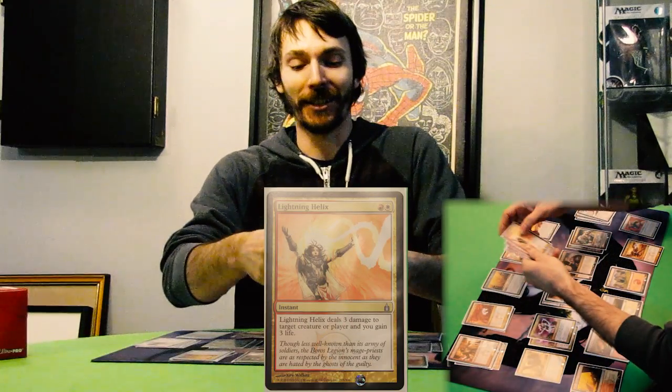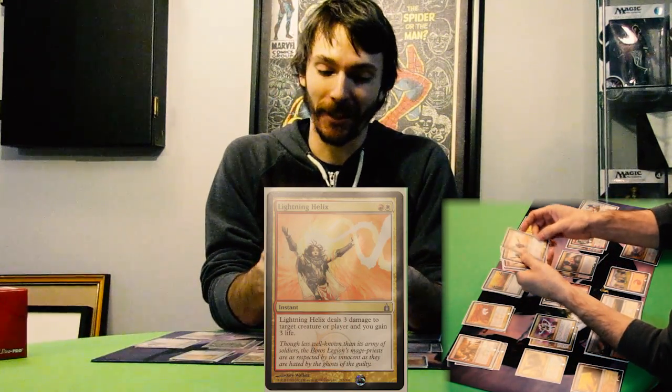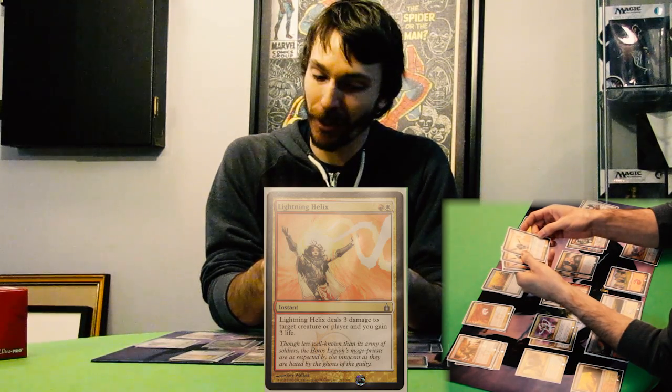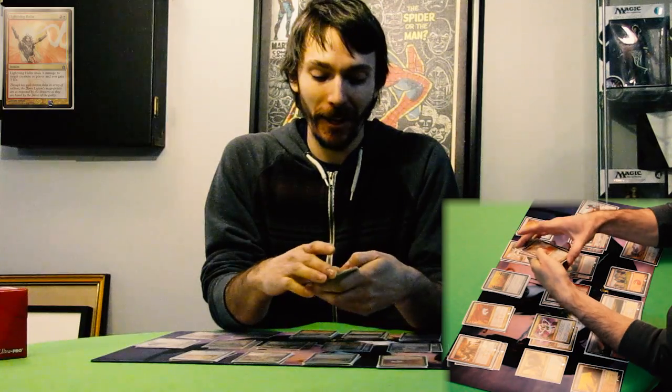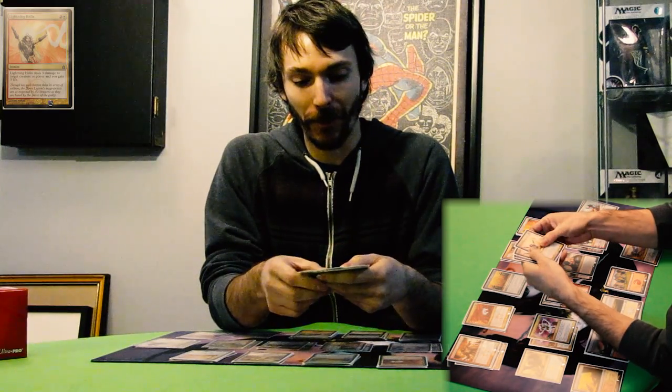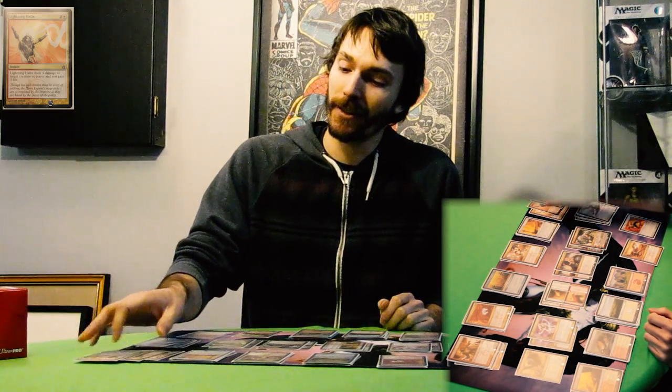So Lightning Helix — I love Lightning Helix for that reason. It deals three damage to target creature or player and you gain three life. For two mana that's an amazing deal, so it's just red and white, and that's what gets you the value there. It's a two-color spell, and if you want to base a deck around that, you need that repeatability, kind of like a creature.